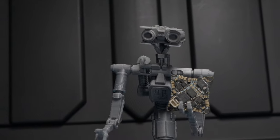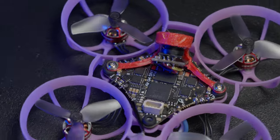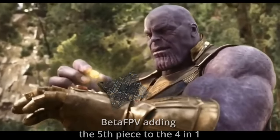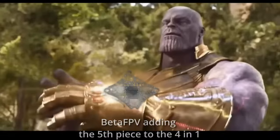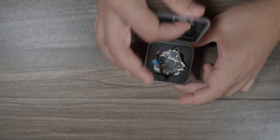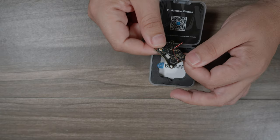BetaFPV's Air 5 board takes the 4-in-1 and the Air 65 and adds one more component, giving it the infinity gauntlet of whoop flying — your flight controller, your electronic speed controller, receiver, and your video transmitter all in one. This is the 5-in-1 FPV electronic that contains all five infinity stones, meaning it can do everything.